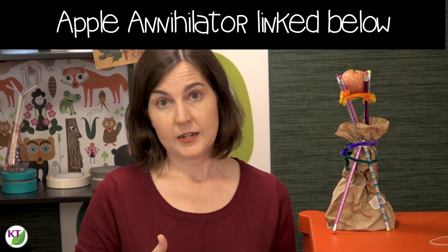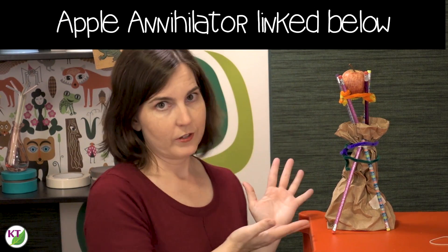One of my other challenges is called Apple Annihilator, and it's basically an apple wrecking ball. Naturally these things go hand in hand, so if you're planning on doing both of these challenges, either do them back to back or plan to make some storage space for one of them.